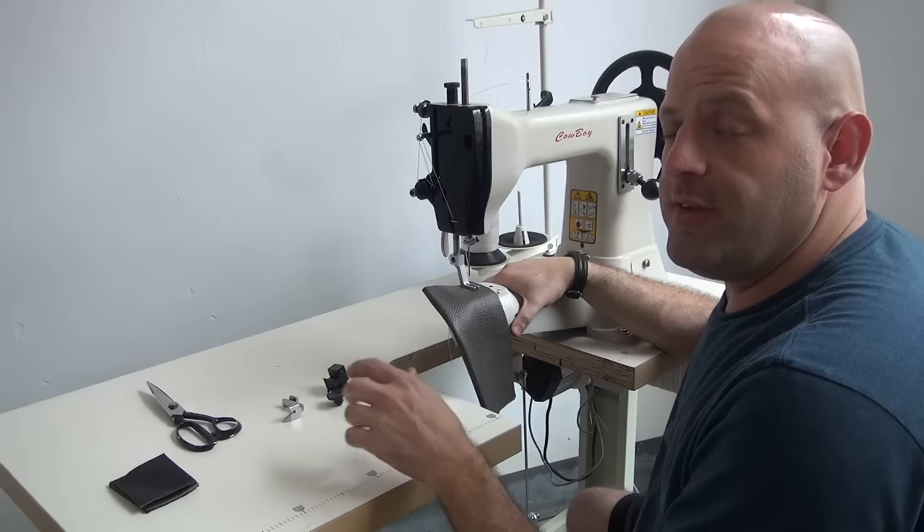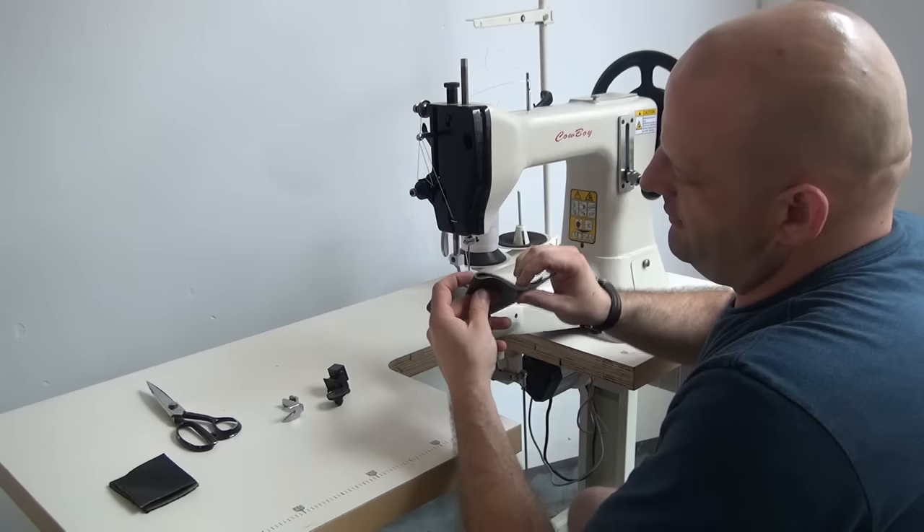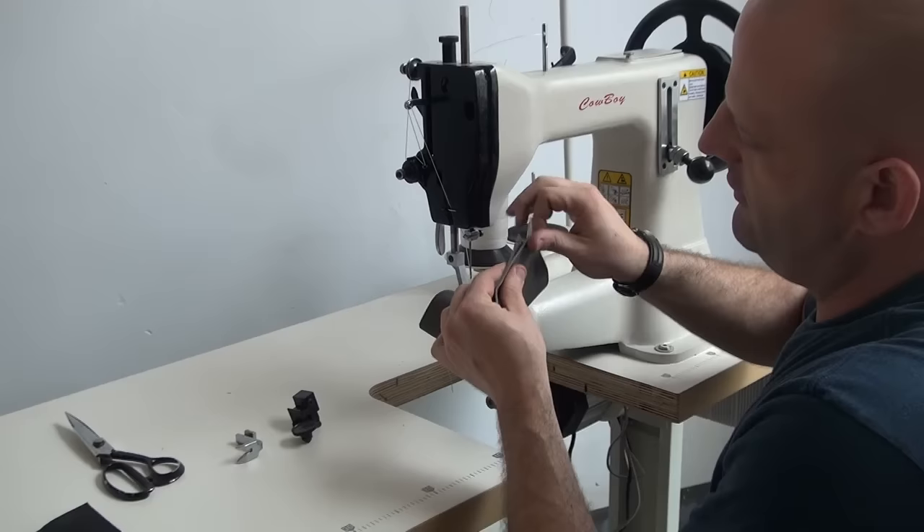It fills a void in the market where other machines wouldn't be able to fill it because they would either sew too light or too heavy. So we're going to demonstrate this machine on two layers of approximately four to five ounce upholstery type leather. This leather is very soft and very pliable, so we're going to go ahead and demonstrate the machine on that.